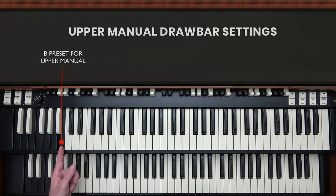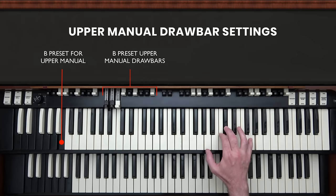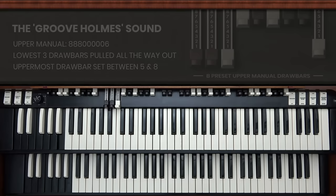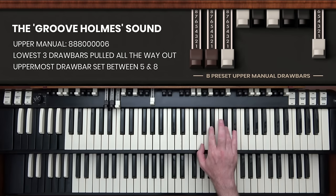Right now I've chosen the B-natural preset, and no drawbars are pulled out in the set corresponding to the B-natural preset on the upper manual, so the organ makes no sound on the upper manual. But with B-natural selected, as I start to pull out drawbars, you'll hear sound from the organ. As you move the drawbars, the tone changes — this is one of the great things about this instrument. I'm going to select what a lot of people call the Groove Holmes sound, which is the lowest three drawbars pulled all the way out and the uppermost drawbar pulled out to maybe five or six.